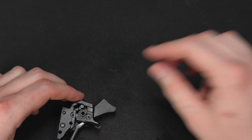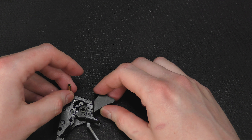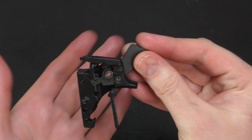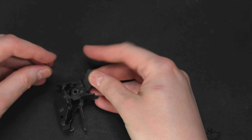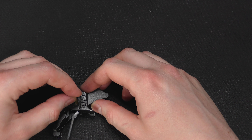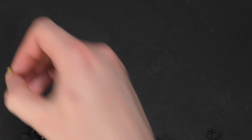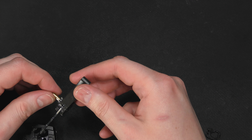We can go ahead and install the hammer now. This brass rod goes through here, the hammer sits in like so, and the brass tube lines up with this hole right here. Let's go ahead and get this brass tube started in here.